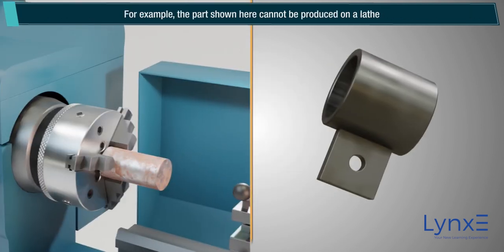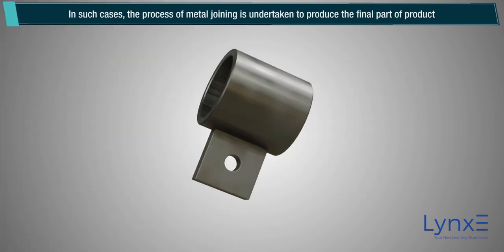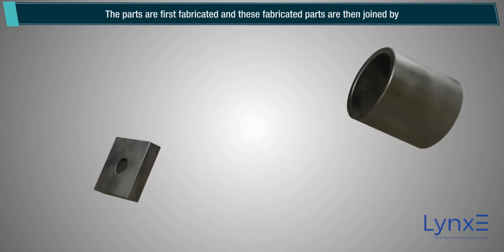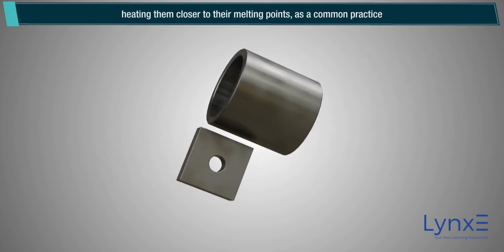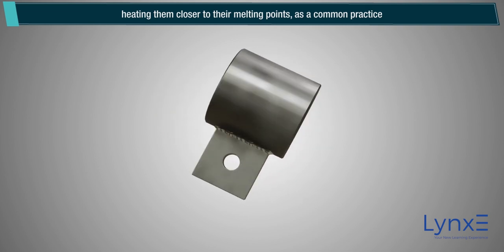For example, the part shown here cannot be produced on a lathe. In such cases, the process of metal joining is undertaken to produce the final part or product. The parts are first fabricated, and these fabricated parts are then joined by heating them closer to their melting points, as a common practice.